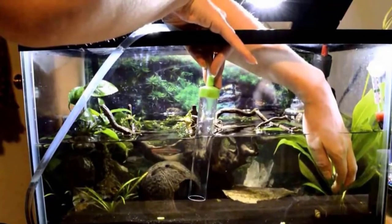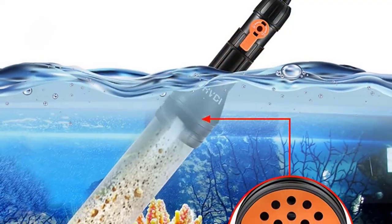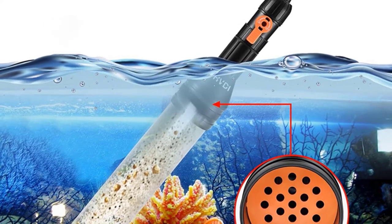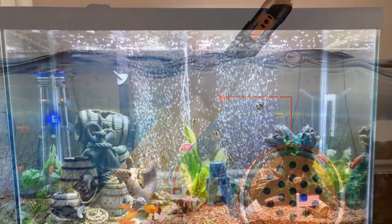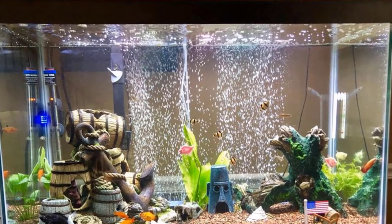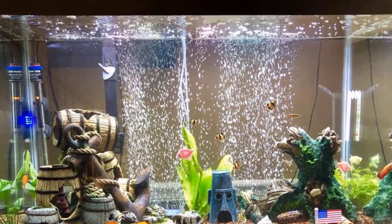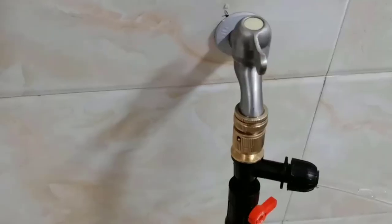This electric gravel vacuum comes with a complete set of adapters to attach the outlet to any faucet, plus a long rubber hose that can reach the faucet in my front yard. With decent water pressure, the suction is strong enough to remove all the gunk stuck between the gravel. However, it couldn't drain water as fast as I'd like — likely due to the small diameter of the rubber hose.